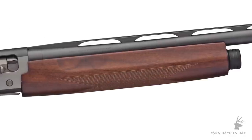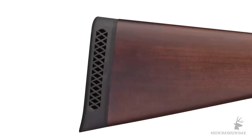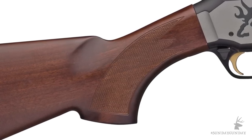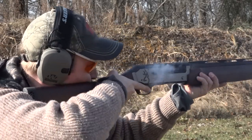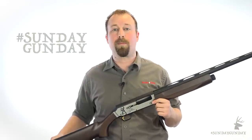The stock on the Browning Silver Field is good-looking grade-one walnut with a satin finish, and an Inflex recoil pad sits at the rear. Length of pull on the Silver is about 14 and a quarter inches, with a standard 2-inch drop at heel. Magazine capacity is a standard 4-plus-1 without a plug, and 2-plus-1 plugged.